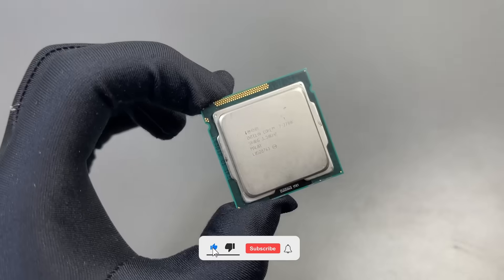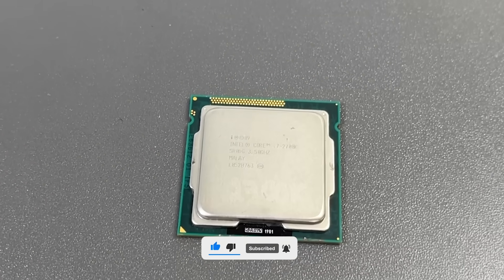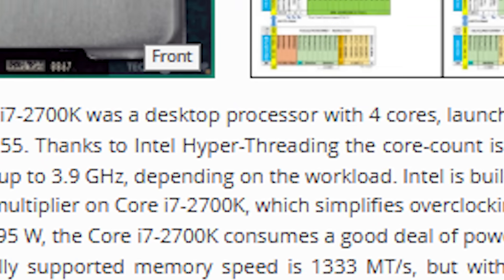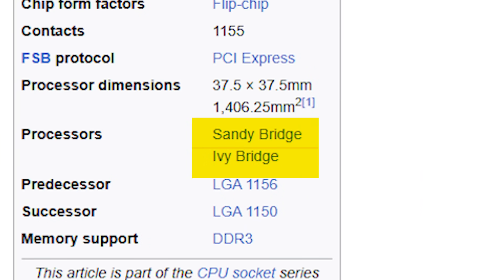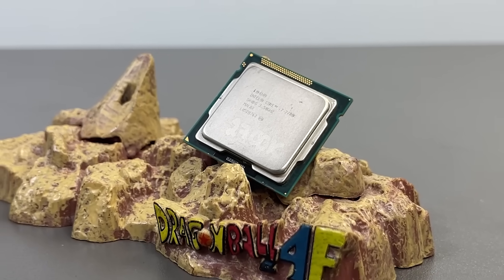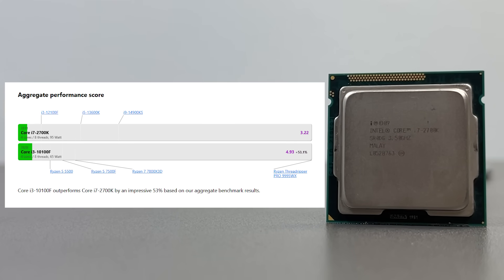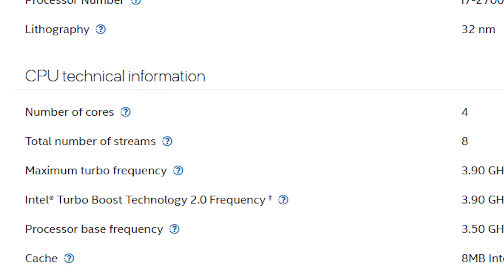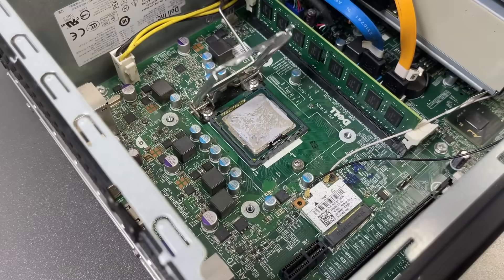I've got something special for the upgrade — an i7-2700K. Back in its day, this was a beast. It's built on the LGA 1155 socket, launched in 2011, and supports both Sandy Bridge and Ivy Bridge generations. Performance-wise, it still holds up surprisingly well — roughly on par with something like the modern i3-10100F in entry-level builds. We're talking 4 cores, 8 threads, base clock 3.5 gigahertz, turbo up to 3.9, and yes, it can be overclocked.